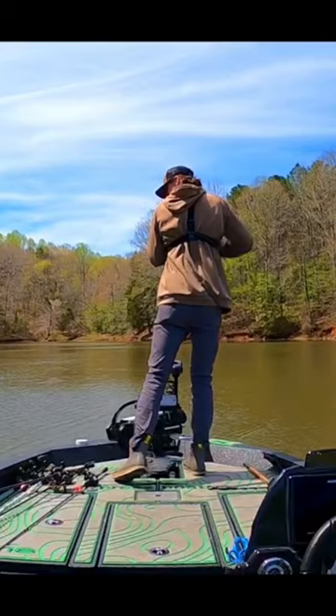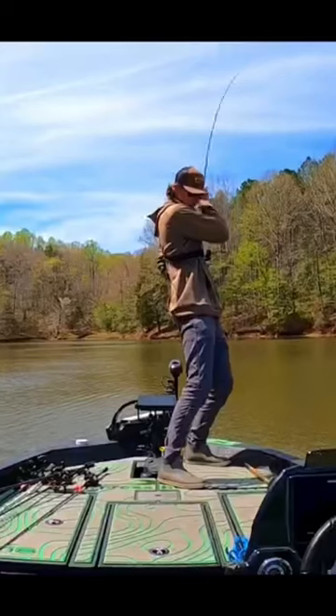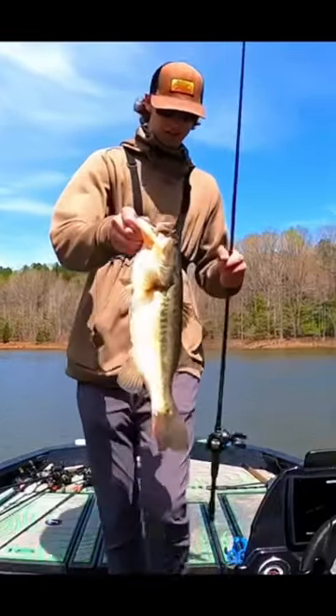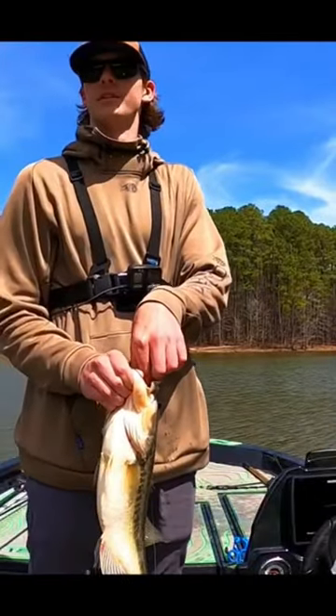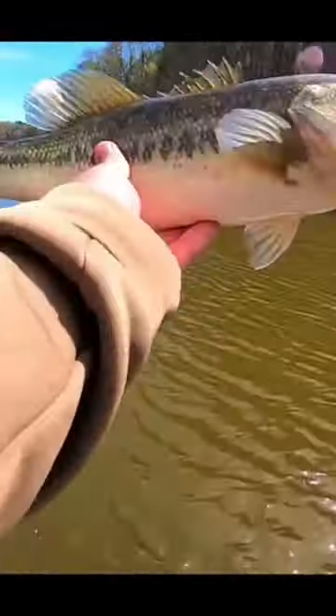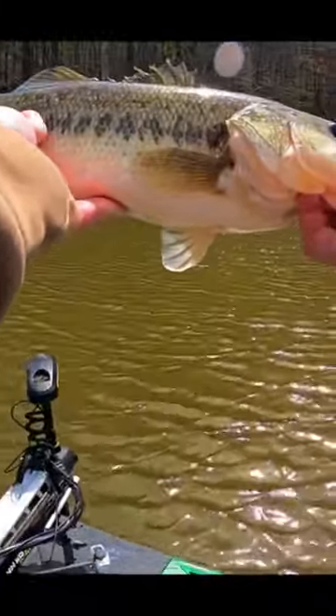There we go, y'all — there's one on the jig! That's a biggin, that's a biggin. Look at that tail, all beat up, even that fin right there — definitely doing what I was hoping it'd be doing by now. She just choked that jig, look at that jig way down in there. I thought it was going to be a giant when she first jumped — she seemed huge, but she's only like two and a half, three pounds.